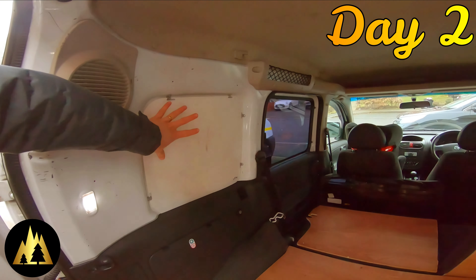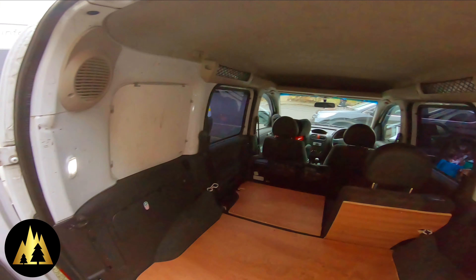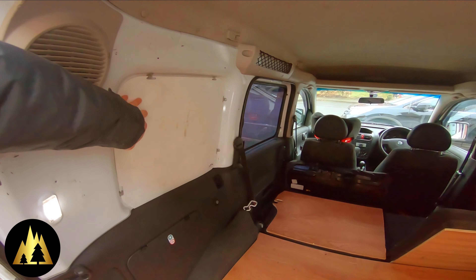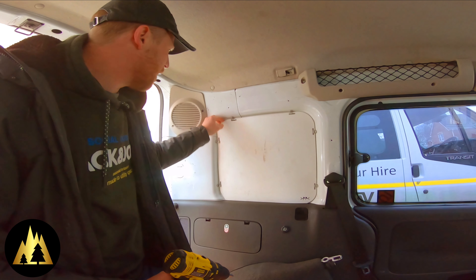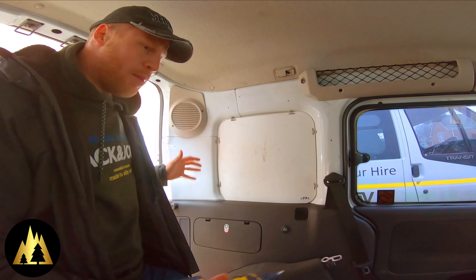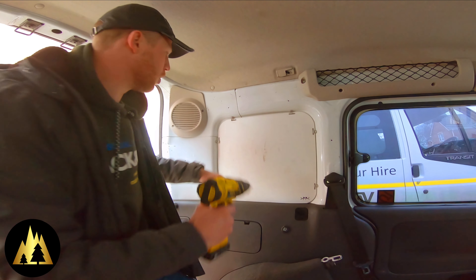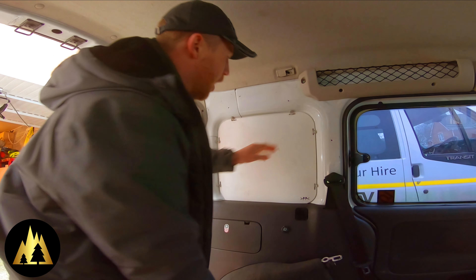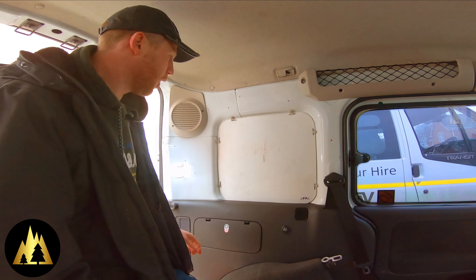Day two of the van project and today I'm going to get some ply on the sides here and here and on the doors, just to protect them a little bit in case we shut the door and a handlebar hits it, or a bike goes over and hits the side. The van's got these panels but they're quite thin and flimsy, and the way my bike goes in, the handlebar goes right up against this. So I want to put something a bit thicker there just to protect the wall of the van. These panels are coming out and I shall use them as a template to draw around and cut out the ply panel.